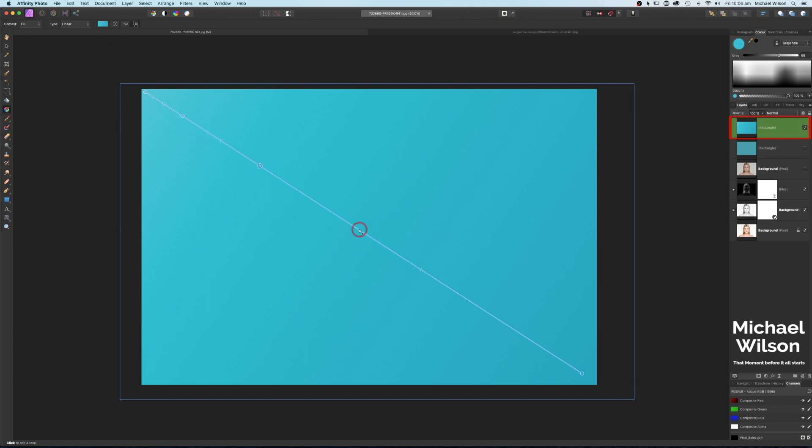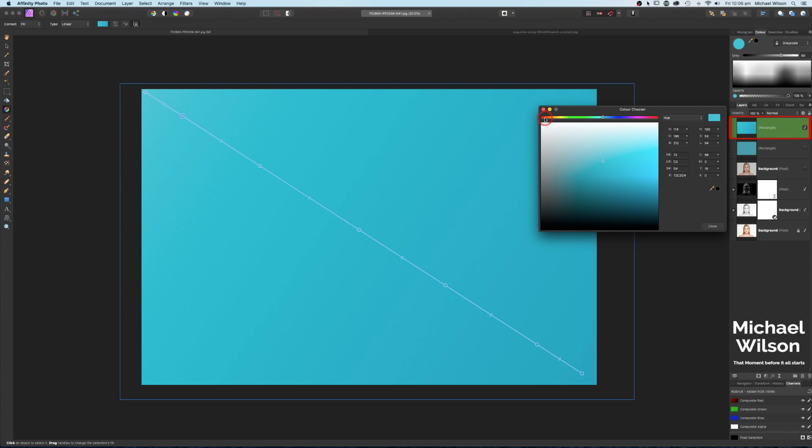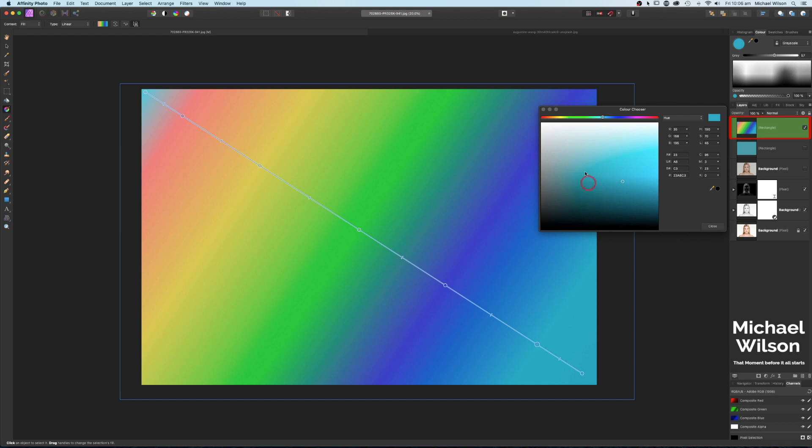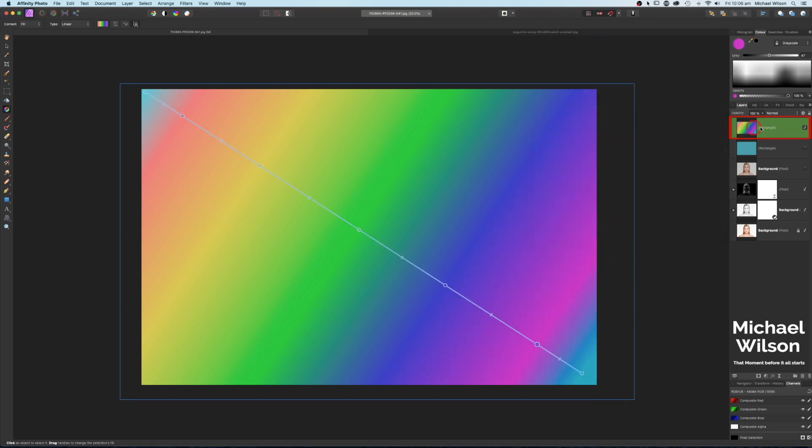Let's add a couple more points along our gradient. On each of these points, let's change the color — starting with red. You can choose any colors that you want, let's work our way down adding some extra colors. Lucky last, let's go for a purple.